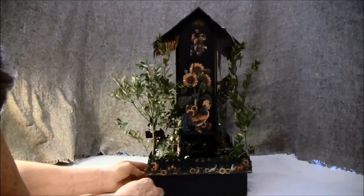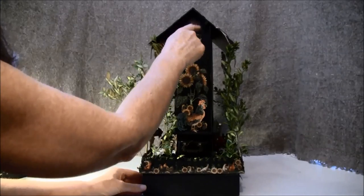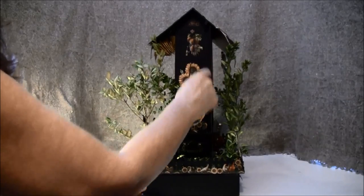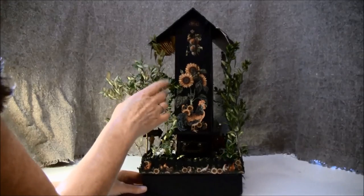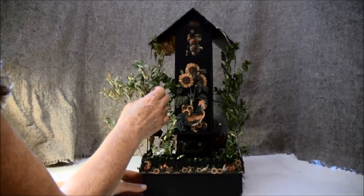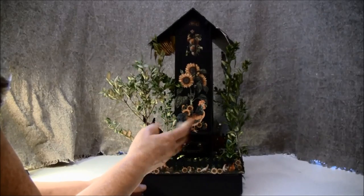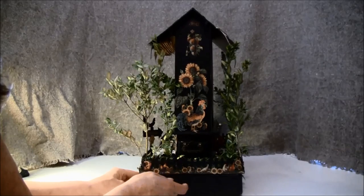Turning it around, on the side here it says number 45. Here is what holds the curtain, and there's a sunflower and a rooster that I popped up. These trees I got from my garden and put them in my microwave oven — I'm not sure if they will stay green or become brown, but brown will be nice here as well.